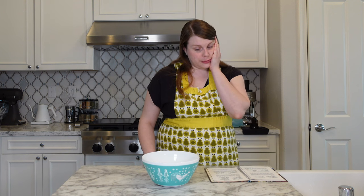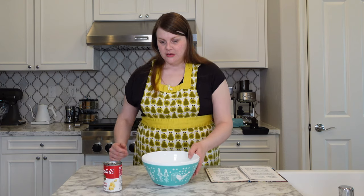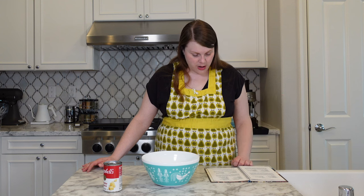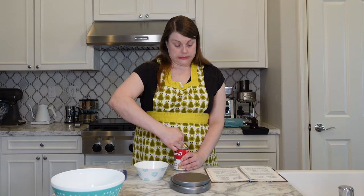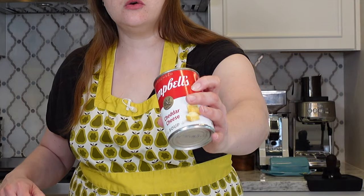Add the soup. I'm cutting this recipe in half, so I'm going to have to take half of this soup out, and I will freeze it for later use. I feel weird adding the soup at this stage — I feel weird adding the soup at any stage — but here we are. We are going to weigh this soup. Oh, it's so orange, y'all. Look at that. It is so orange.